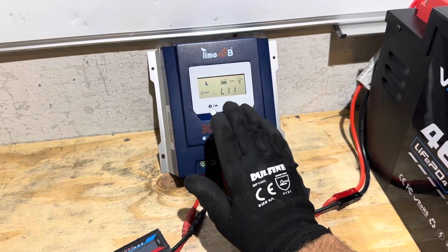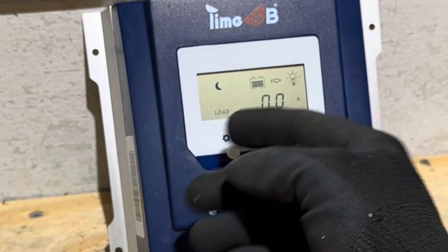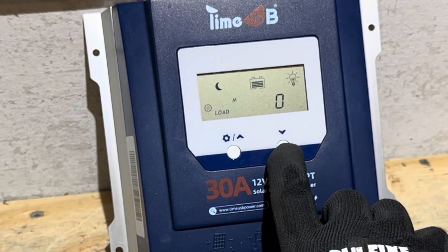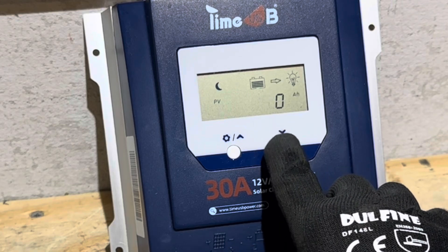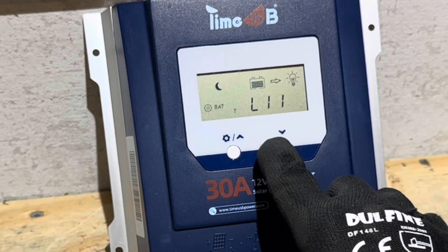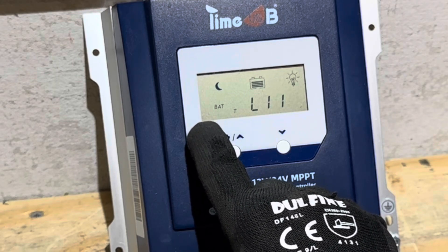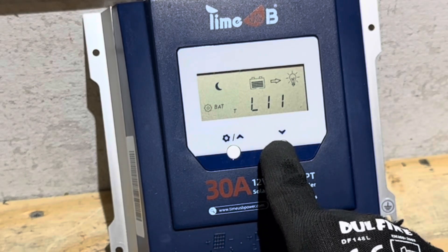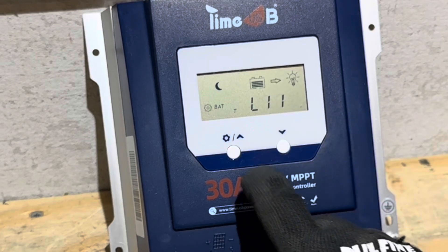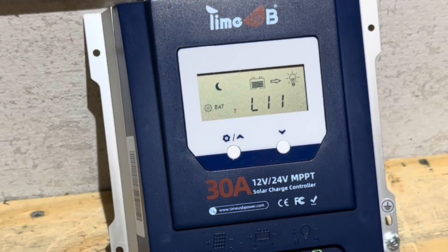If you want to change your battery type, any settings that are changeable have a little gear icon on the side. You scroll through all the menus, then push and hold the button until you see a flashing gear icon, and then you can go through and pick whatever type of battery you want. We're going to go back to lithium iron phosphate and hold until the gear icon stops flashing, which means that setting is saved.